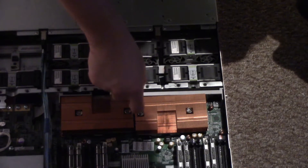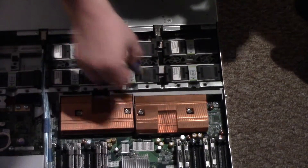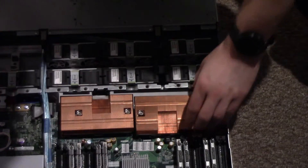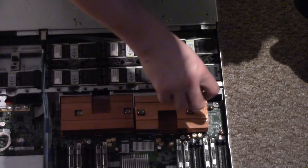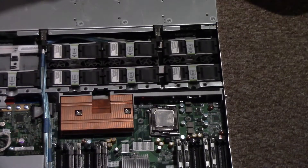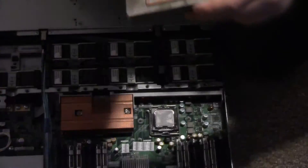I use this server for virtualization on VMware. It's pretty much just for testing stuff. Pretty cheap — probably paid less than a hundred quid for it. Again, all the thermal paste is all screwed on this one basically.